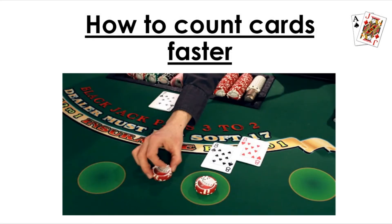Hey everyone, this is the Blackjack Hacker here and welcome to a brand new video. Today I'm going to show you how to count cards faster when you're playing Blackjack. Remember to subscribe and like this video because there are many more Blackjack tips and tricks coming in the near future. With all that being said, let's get right into the video.